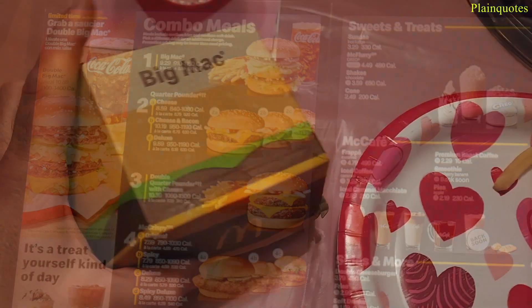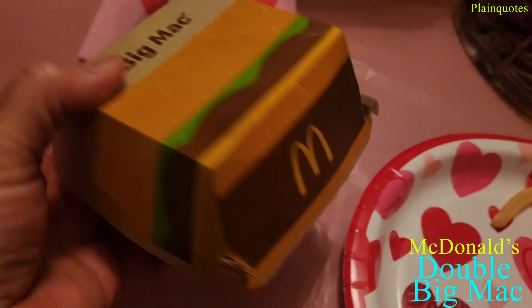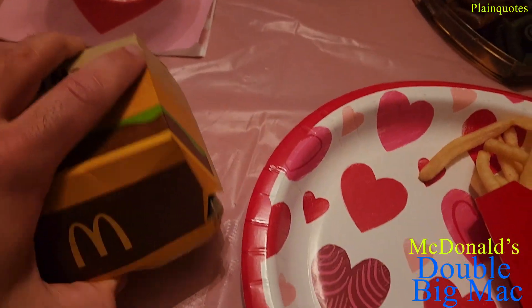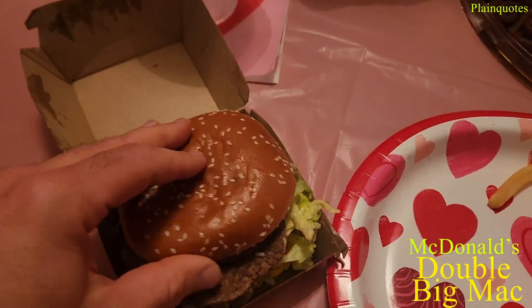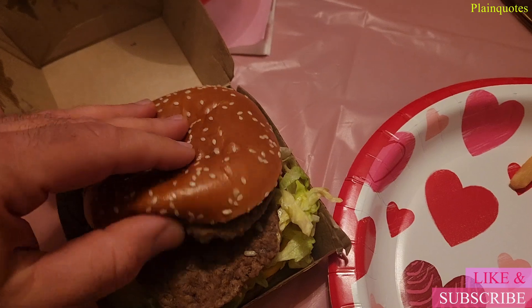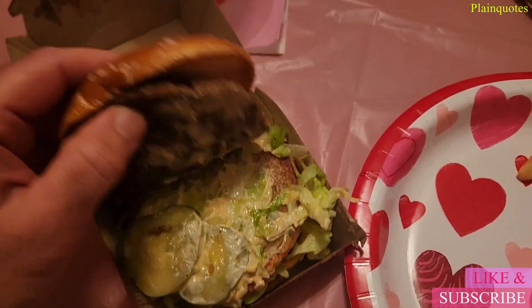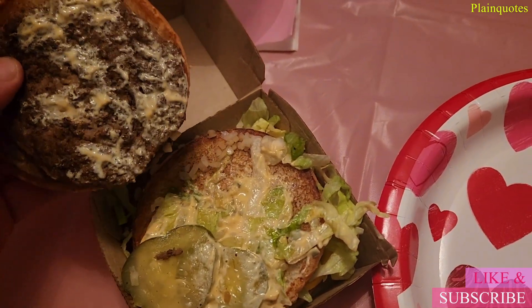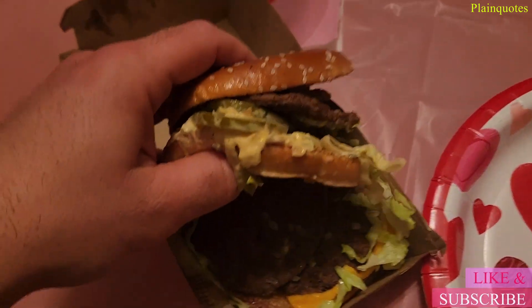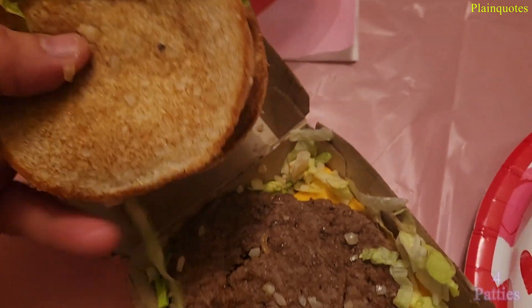This is the double Big Mac from McDonald's, and it comes in the regular Big Mac box. Let's see how it is. Wow, I can see the diced onions in there, two patties on top, pickles, mac sauce, more diced onions, and then the middle bun.